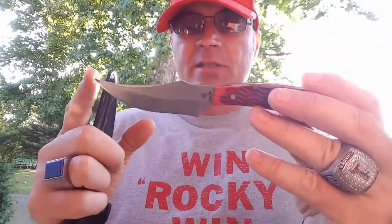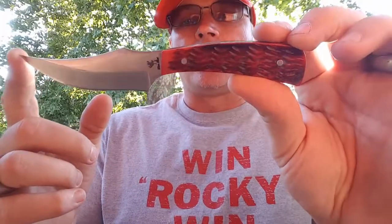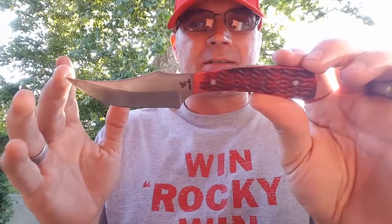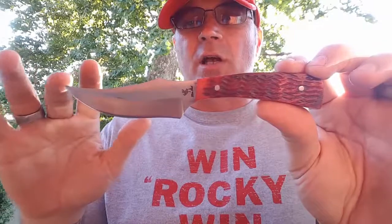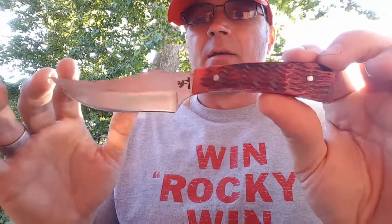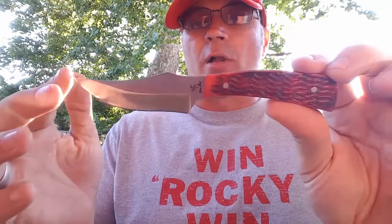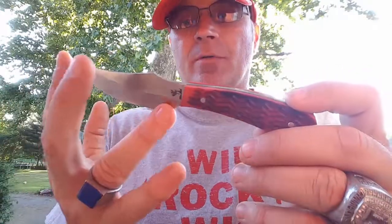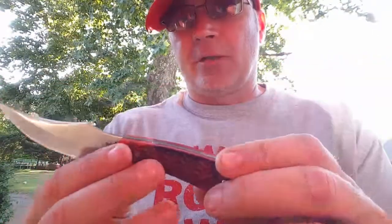The one we're talking about today is right here — this is another Frost Cutlery skinner, made in Pakistan. Not too happy about that, crappy sheath — I don't care about that. It says German stainless, but when you're talking German stainless I think of Hen & Rooster, Case blades, really good steel and great knives. I don't think of the Frost Cutlery white-tailed deer skinner. I think this is going to be very low-end German stainless.